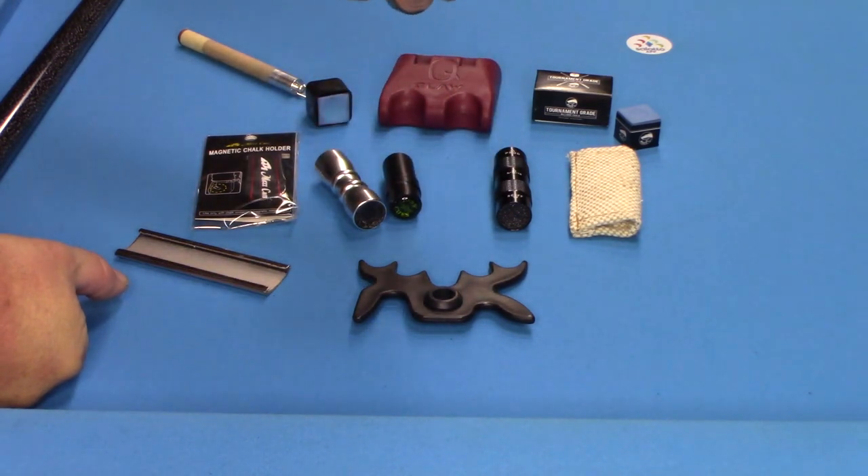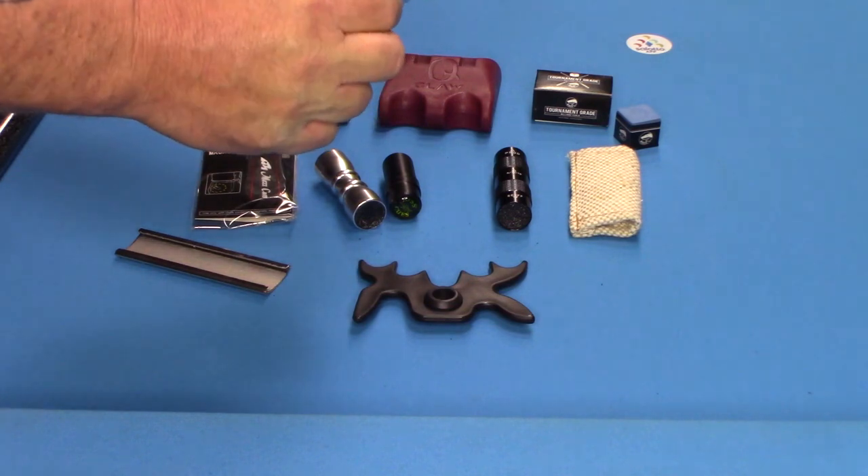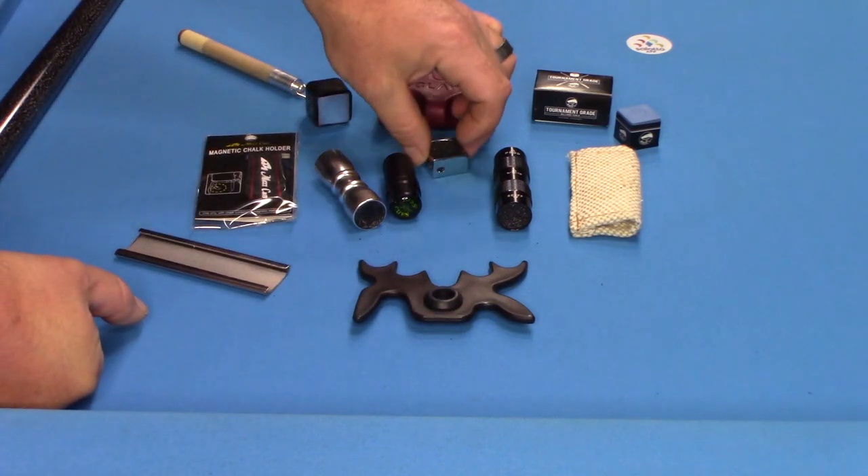Here's another tool — it's just a cube. One side's a nickel radius and one side's a dime radius. It has a little slot so you can put a key chain through there, which is real nice.